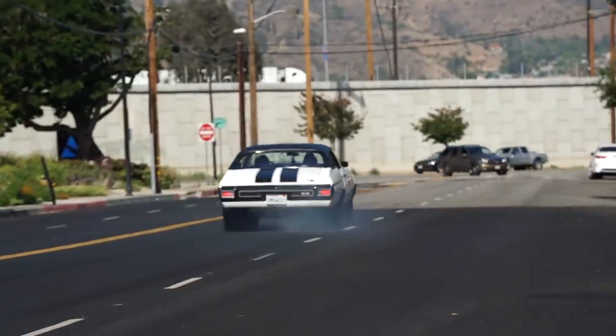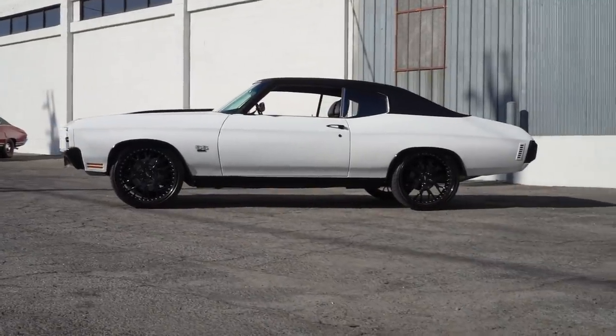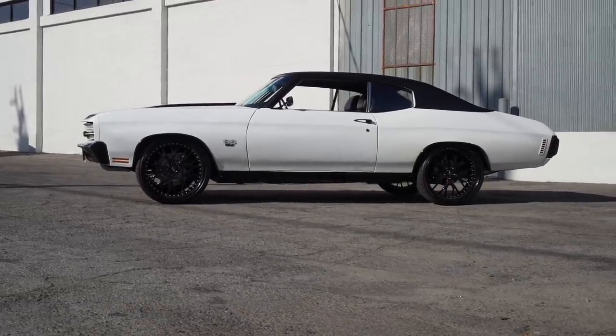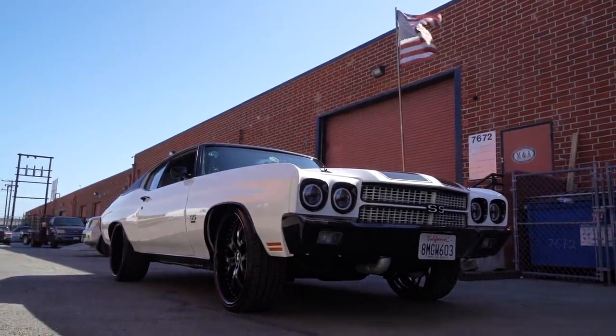How much power does this thing make? Well, since we haven't had a chance to really dyno it, but on a normal configuration we figured somewhere between 800 and 900 horsepower. That's a lot of power — and it's still turned down, still has room to go.